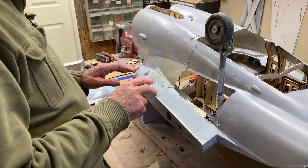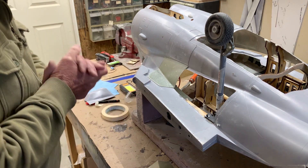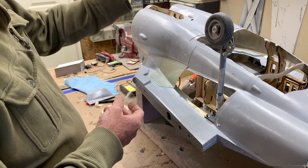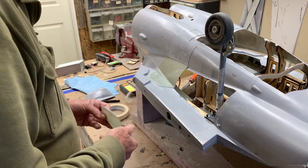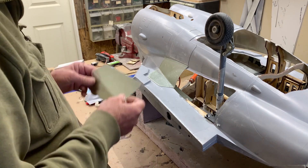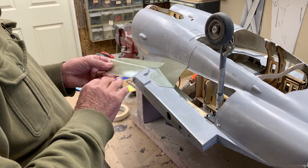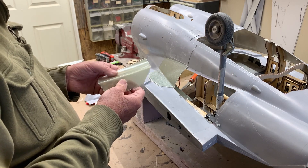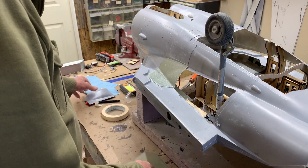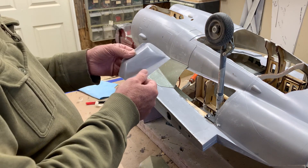I've redone these master models, so I've got the left one and the right one. What I have to do now is wax these, lay them up with the PVA and lay up some new parts so that I get the basis for these.